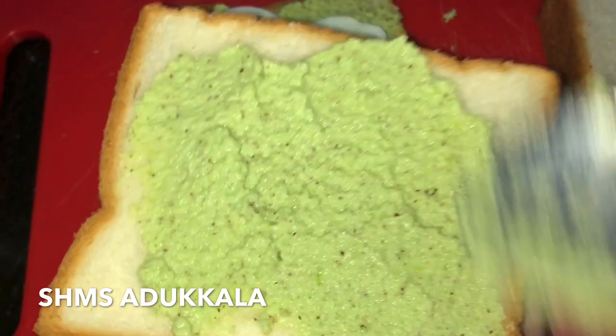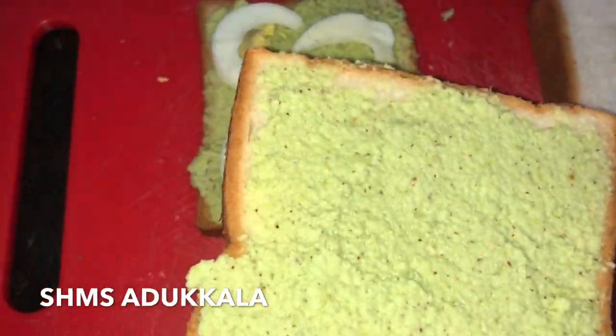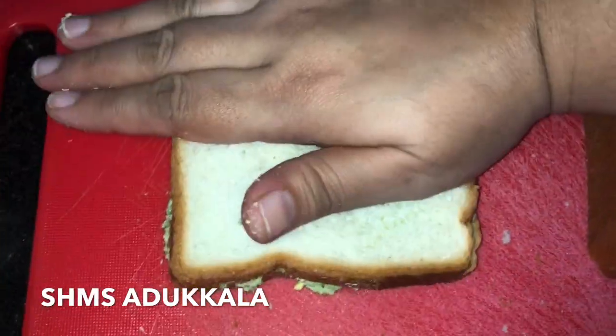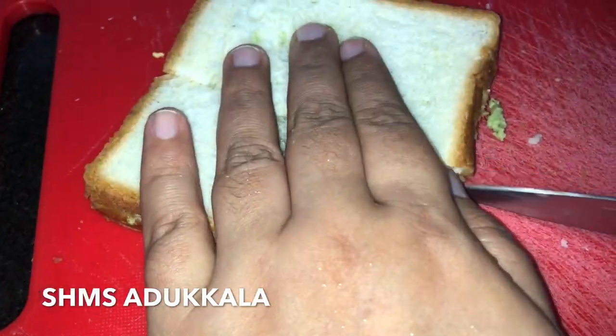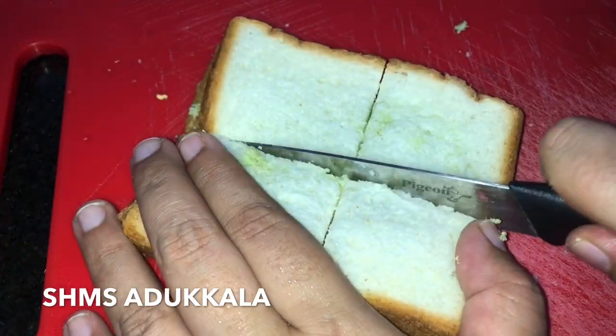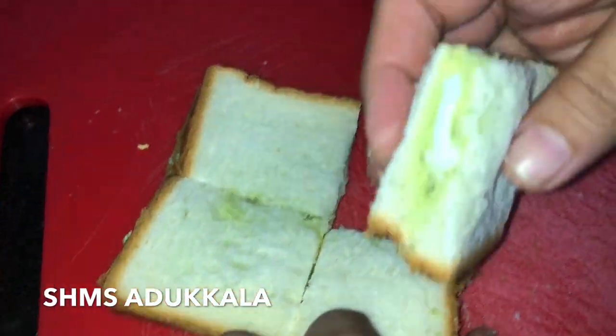Take another bread and spread chutney on top of it, cover the bread and press nicely. You can cut the bread in any shape you like, or do the same as I did.